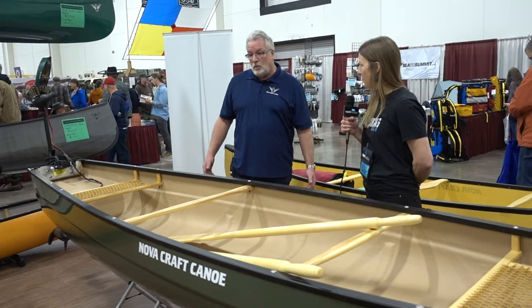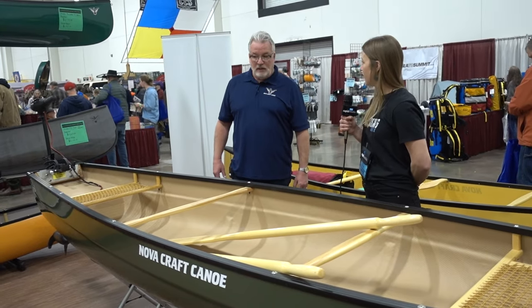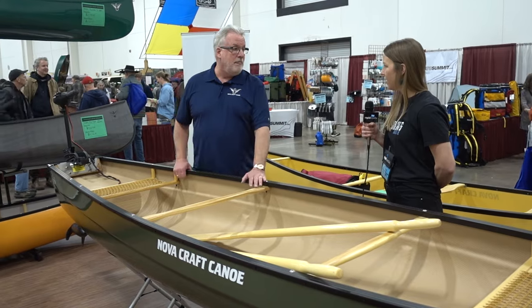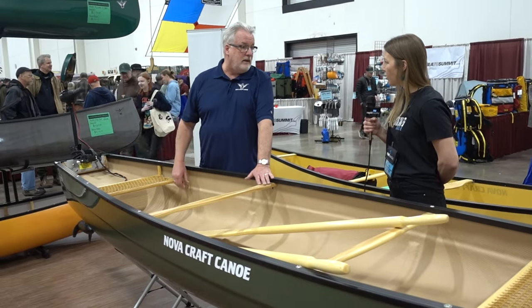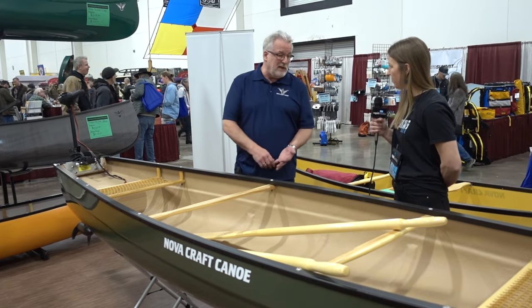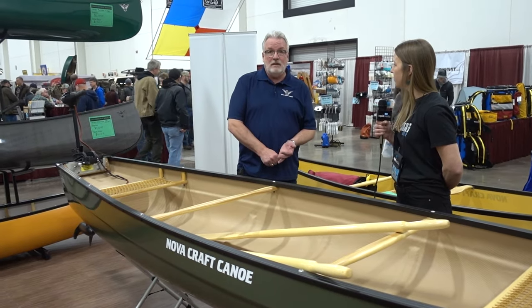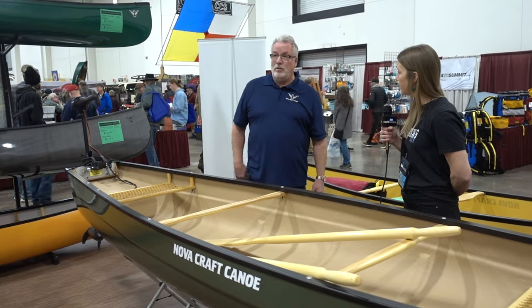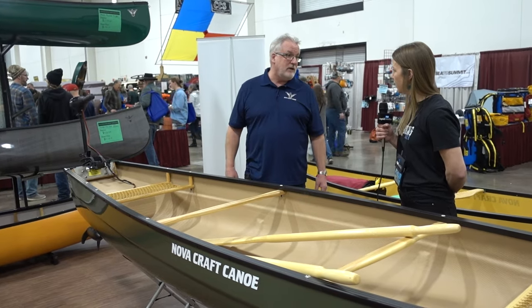That's one of our newer models for this year. We do have it in different materials too, which would bring the weight down. It's available in different colors — this one is olive green, but we have orange, which is great for hunting for high visibility, as well as white, green, blue, red, and numerous other colors.